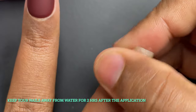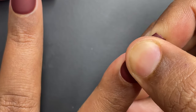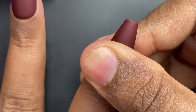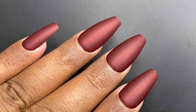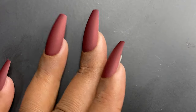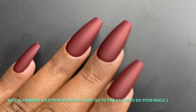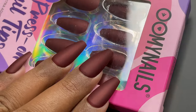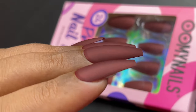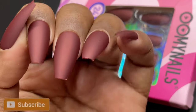For the index finger, I applied the adhesive tab, removed the covering, and applied the press-on nail, making sure it's correctly positioned. This one was a little small for my index finger — my natural nail was slightly popping out — so make sure you're picking the right size. I did the rest of the nails off camera, and they look absolutely perfect — they don't look like fake nails at all! I really wasn't expecting it to be this good, but I'm truly impressed.